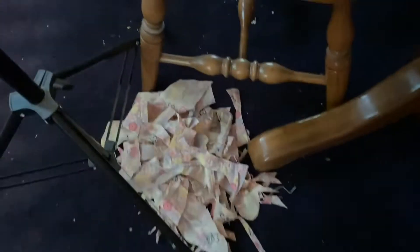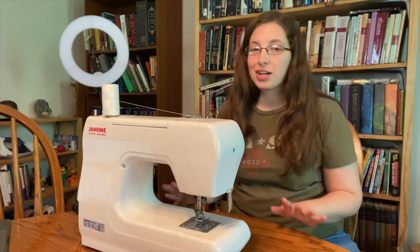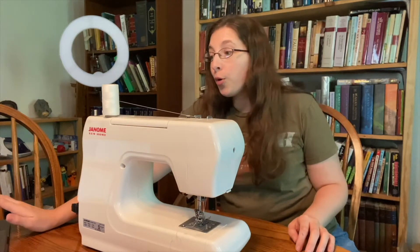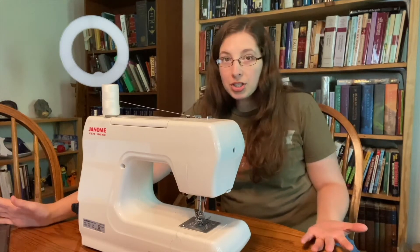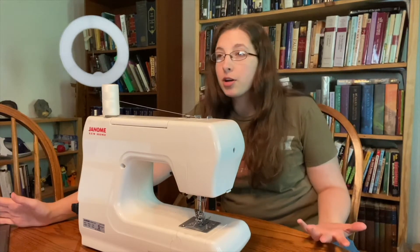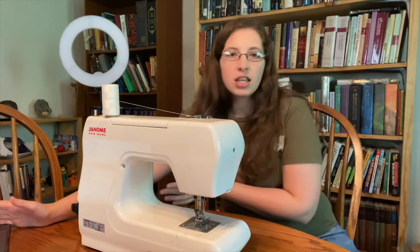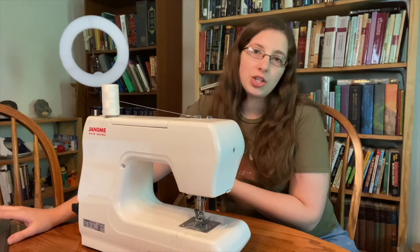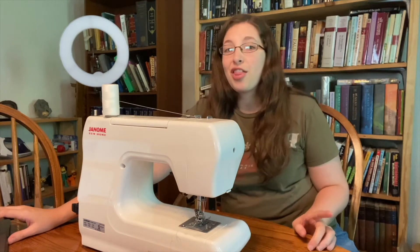Once everything's cut out it should be in a pile like that, and your floor should look something like that. Now comes the fun part of actually starting to sew the bear together. I have the blog tutorial pulled up and I'll be following that. I'll walk you through each step, but if you want more detail or are unsure about anything, definitely read through the blog — that will probably clear up most questions, and if you still have questions you can leave them in the comments. Starting off, we are sewing together the head.